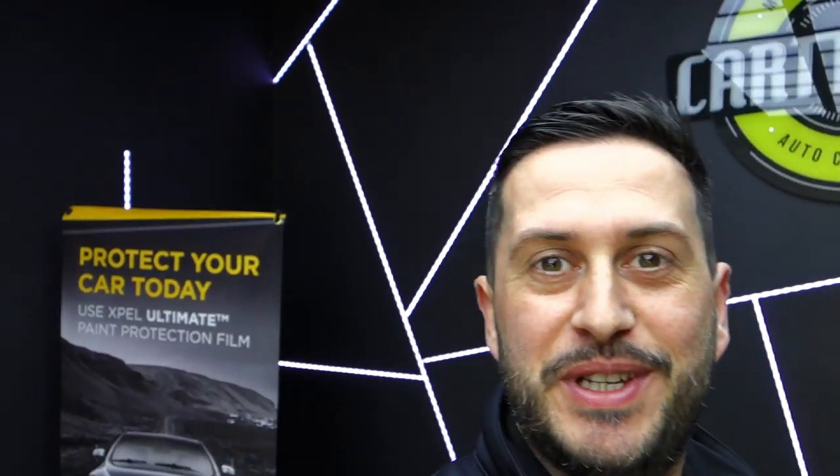Hello! Today I want to show you how XPEL PPF is working and I will do two demonstrations. One with some light scratches and how the PPF is self-healing after some light scratches, and the second one will be with some deep scratches.